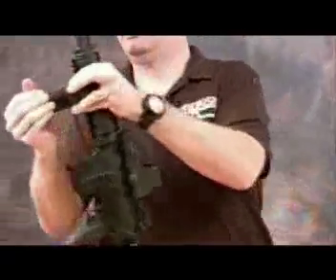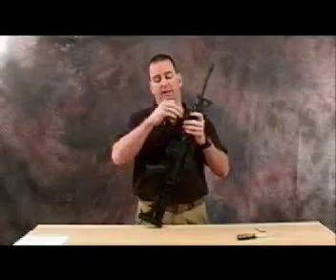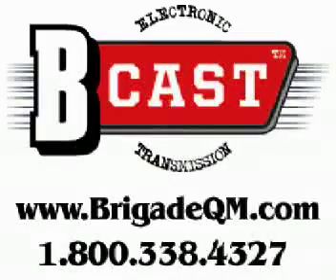Another option that this vertical grip allows is waterproof storage. As you can see, you can store an additional two lithium batteries that would run either your optics or a flashlight mounted on top of the weapon. These are two great products that will upgrade your weapon system, and you can purchase those through Brigade Quartermasters at www.BrigadeQM.com.